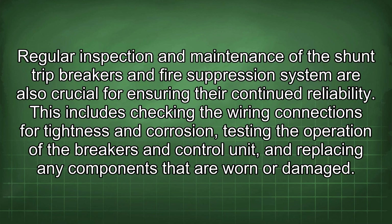Regular inspection and maintenance of the shunt trip breakers and fire suppression system are crucial for ensuring their continued reliability. This includes checking the wiring connections for tightness and corrosion, testing the operation of the breakers and control unit, and replacing any components that are worn or damaged.